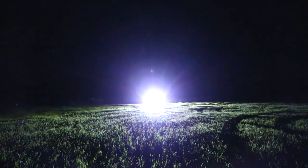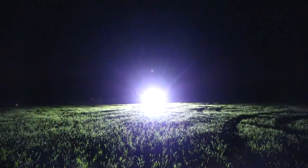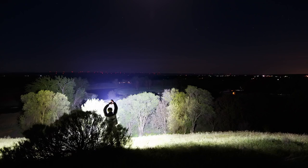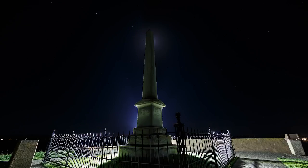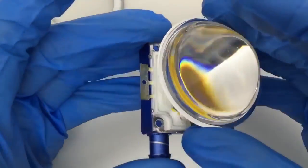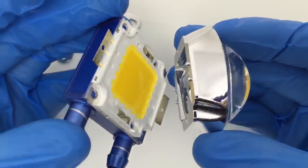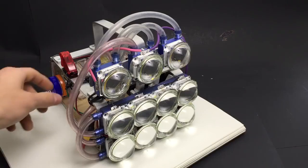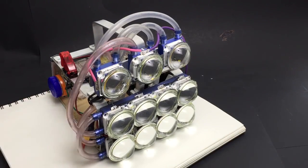So freaking bright. I had a couple of these little water cooling blocks that I used for testing earlier, and just for the fun of it, I added three more 100 watt LEDs on top, bringing this thing from 72,000 up to a nice even 100,000 lumens.